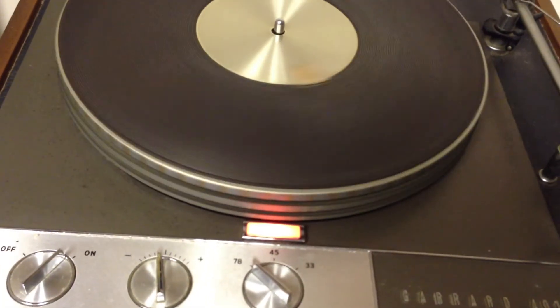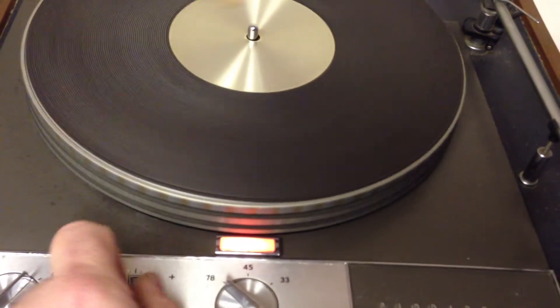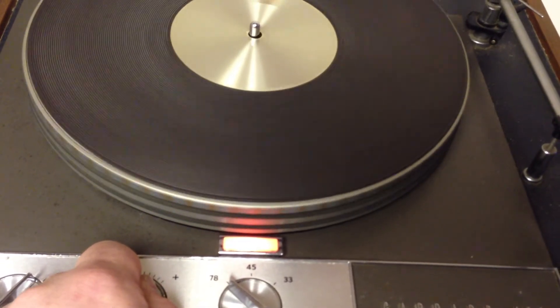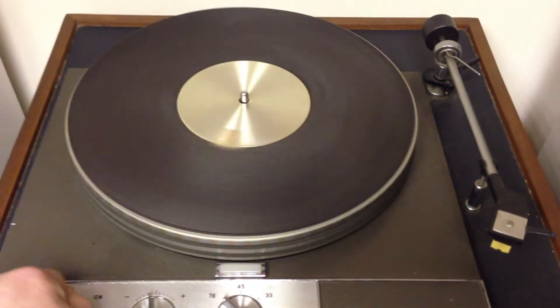Very fast — it hits 78. Okay, not far off-center either. So there you go, that's just about back to 33.